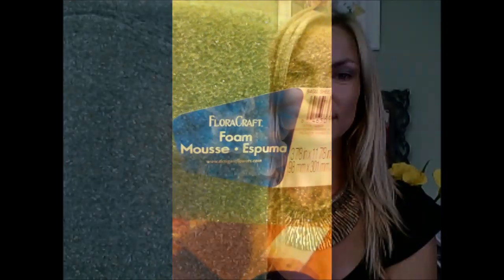And lastly, and most importantly, you're going to need some foam — some styrofoam to work with. And now let me guide you through the steps of making your first floral shoe.